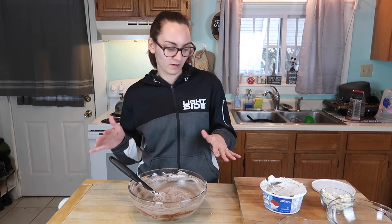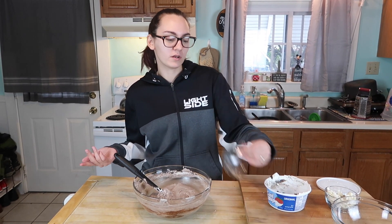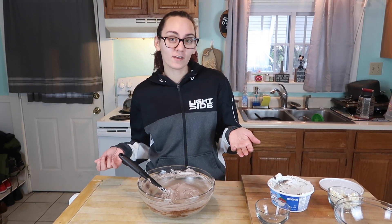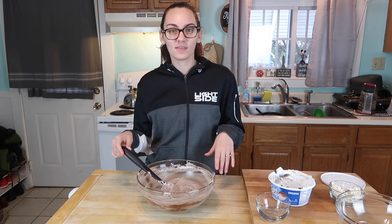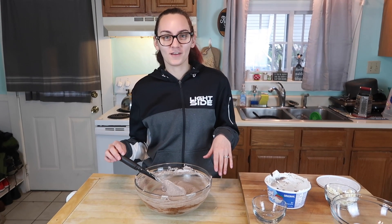Now that we have completely mixed up our Cool Whip and all of our ingredients, we are going to serve. You can either just put it into a bowl and eat it and be classy like that, or you can get fancy and put it in a piping bag with a star tip and swirl it. But Mike is not giving me the okay on that.